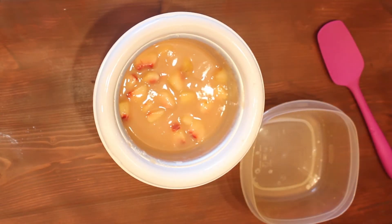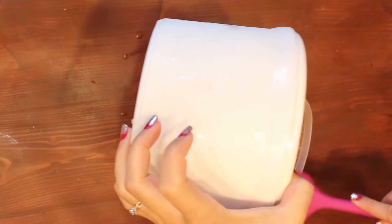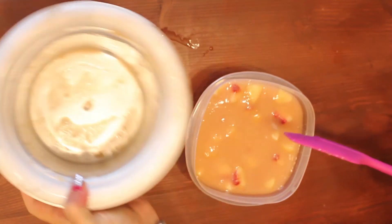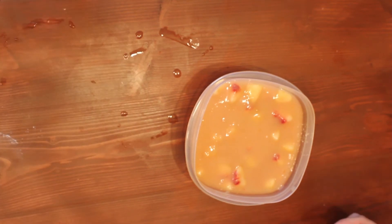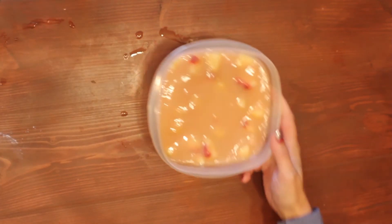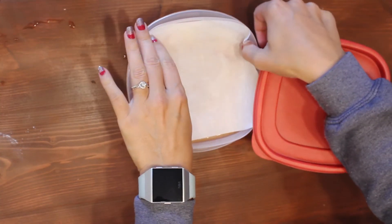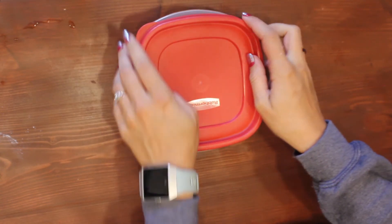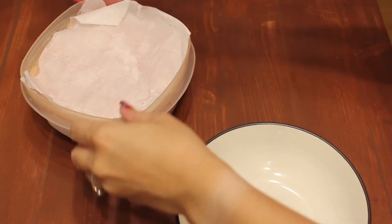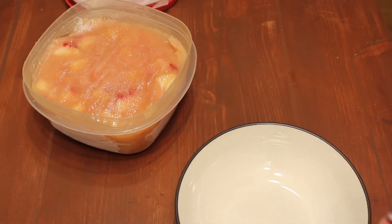Finally, we're going to take that mixture out once it is about that softly whipped texture. You can put it into an ice cream container or just a freezer-proof container, and then we are going to take some parchment paper, cut it out to fit the top surface of the ice cream, and put it right on top. This will help prevent any freezer burn from happening, then seal it up. Throw it into the freezer for at least four hours. If you're going to freeze it for longer than that, I would let it sit out on the counter to thaw just a little bit to make it a little easier to scoop.